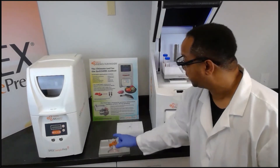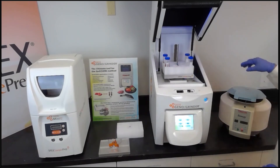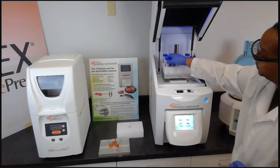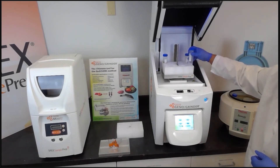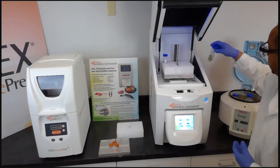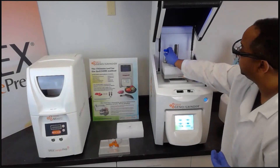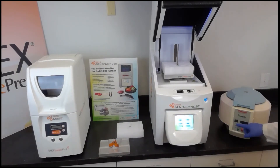After samples have been homogenized in the GenoGrinder, you want to place them in a centrifuge. The centrifuge is designed to separate the solid phase layer from the liquid layer. We simply add the tubes to the centrifuge, close the lid, set the speed to 3500 RPMs, set the time for three minutes, and then press start.